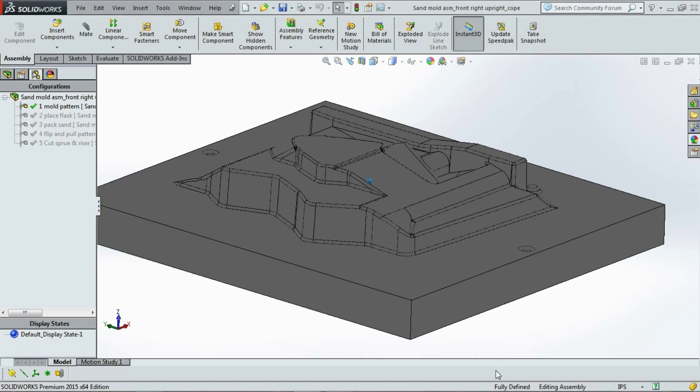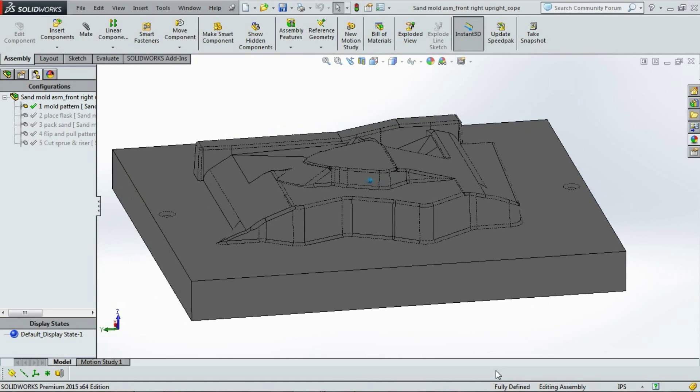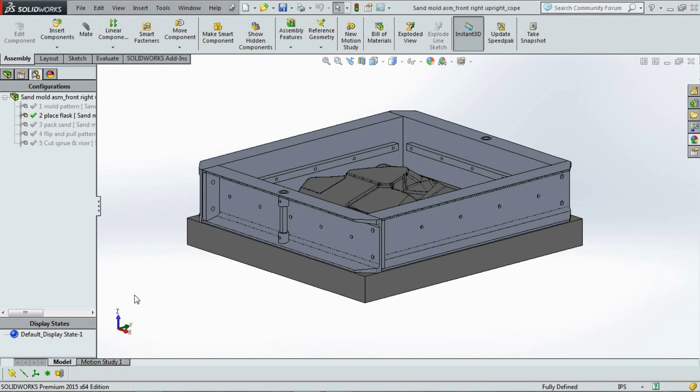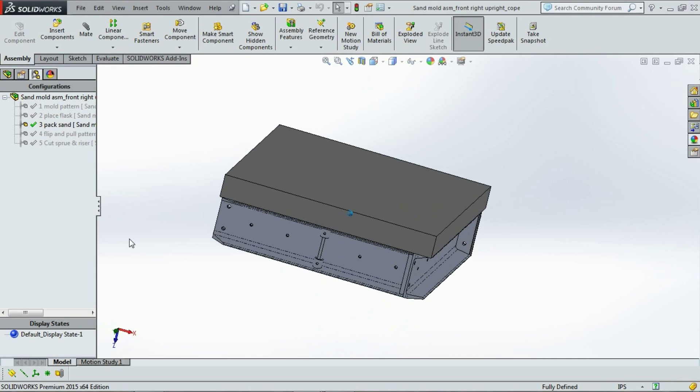What you see here is the pattern that needs to be 3D machined out of wood. Its job is to make an impression into casting sand. An aluminum flask is used to hold the sand together while the pattern is rammed. Then it gets flipped over and the pattern is removed.